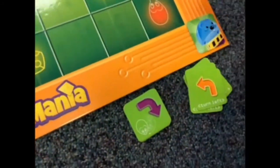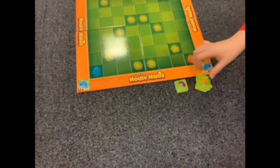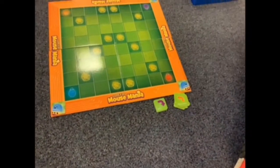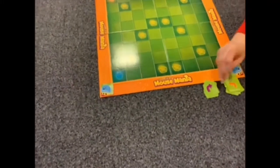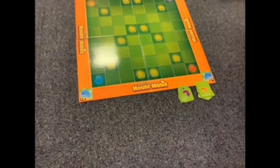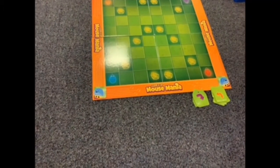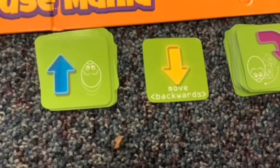The cards have pictures on one side and text on the other, so it's up to you which side you put down. Orange is to turn to the left, purple is to turn to the right. We also have a forward and a reverse card — forward is blue and reverse is yellow. These are the move forward and move backwards cards.